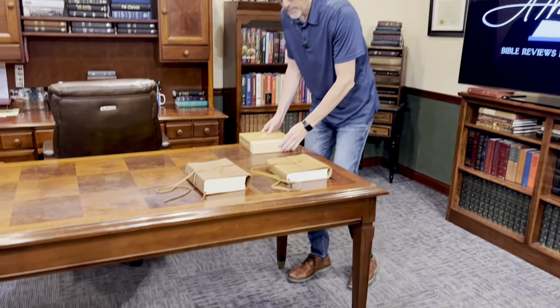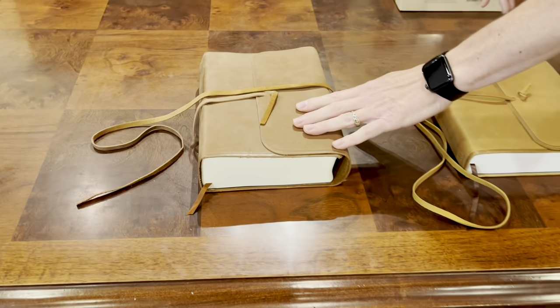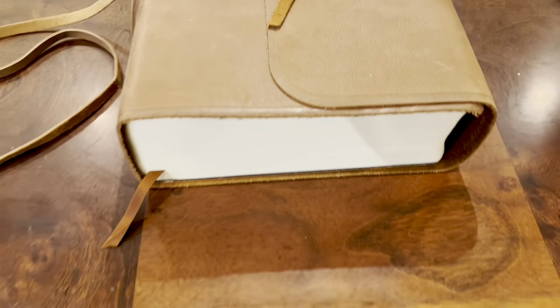Hey Bible Lovers, I'm Tim Nichols. I'm here to bring you Nicholsworth, and today from Crossway we have the ESV Journaling Study Bible in the natural leather cowhide with the rough cut look. These things are really slick. It'll probably remind you of the interleaved edition, which was released a few years ago in that same kind of natural leather.